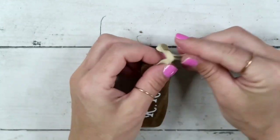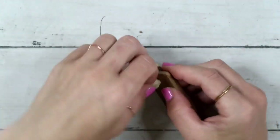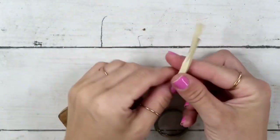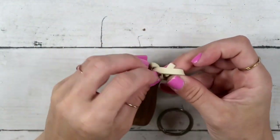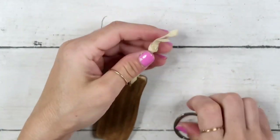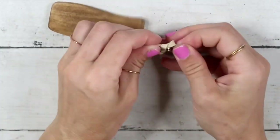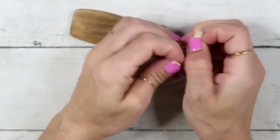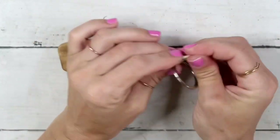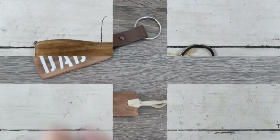After I tighten everything up and make it nice and straight, I'm going to create a knot. Then after that first knot I'm going to put a keychain ring between the two straps and then create another knot — and that's going to be it for this project.